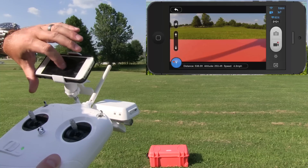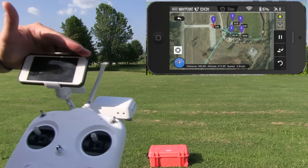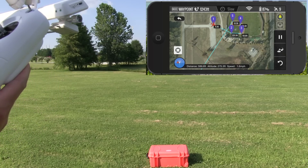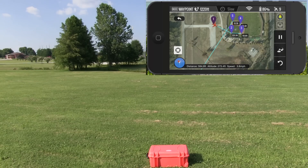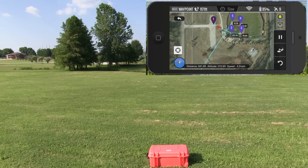We're going to swipe back to the left to go back to the map, and we can see it's now approaching waypoint one. Once it approaches waypoint one, it should go to two, three, four, five, and then return back to where it took off from — right there on that orange case. We're going to patiently watch this, and that's why I wanted to post this video: so everybody can see what I see when I look down at my DJI Vision app.